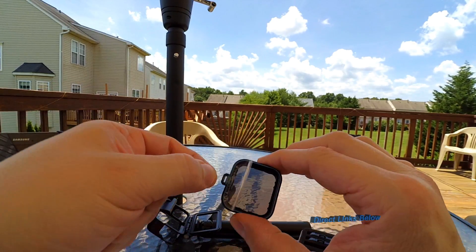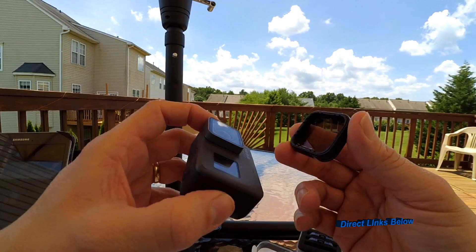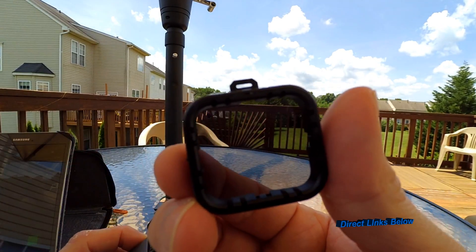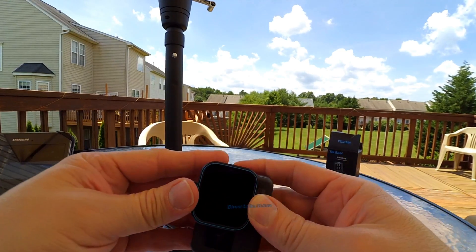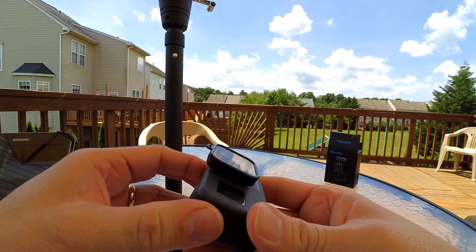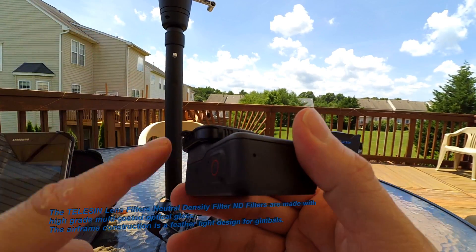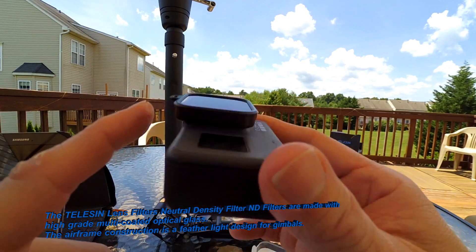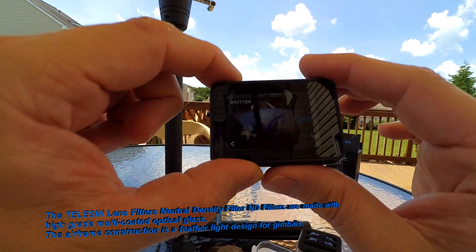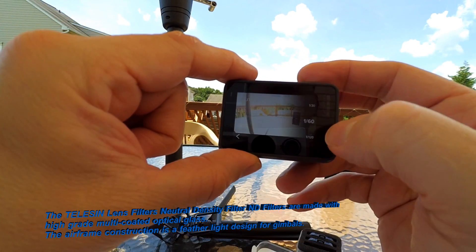Let's go ahead and put it on and take a look. I love how it's got a little tab there — very easy to put on, just attach it to your camera. Attaches real nicely, very easy. The frame is a feather-like design; it's an anodized aluminum frame. Let's see how it works — I just put on the ND4.